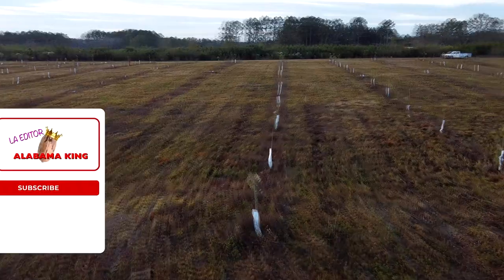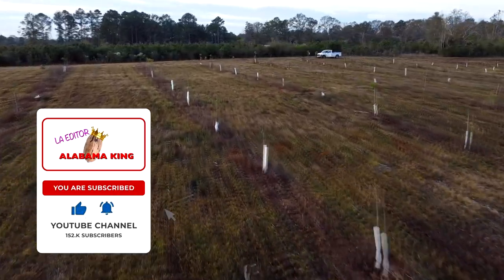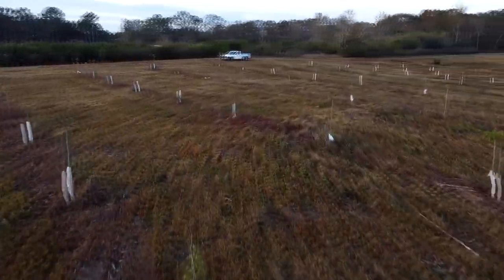It's been a summer since I did the initial planting of my pecan trees, and some of them lived and some of them didn't. I've done a full assessment of the trees and I want to share that with you.